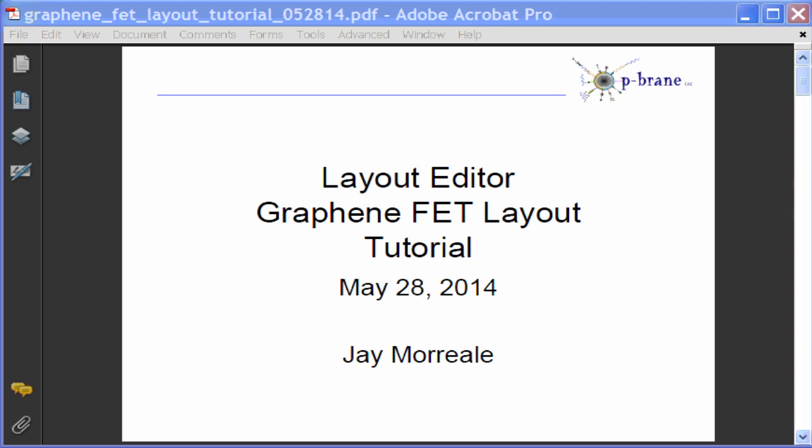Hi everybody, my name is Jay Moriali. This tutorial will provide an overview of how to layout graphene FETs and test devices on a purchased graphene wafer using layout editor.